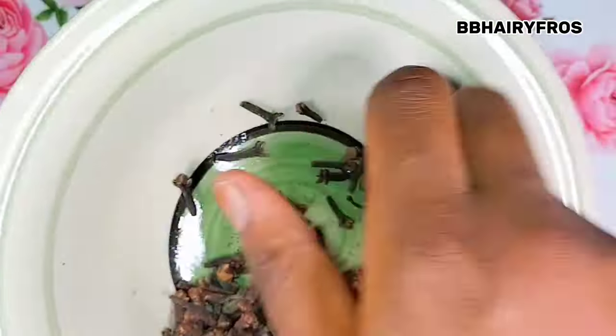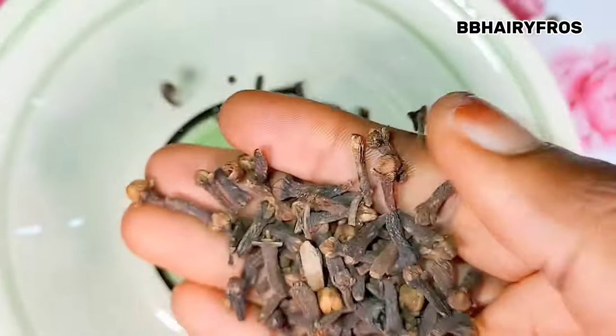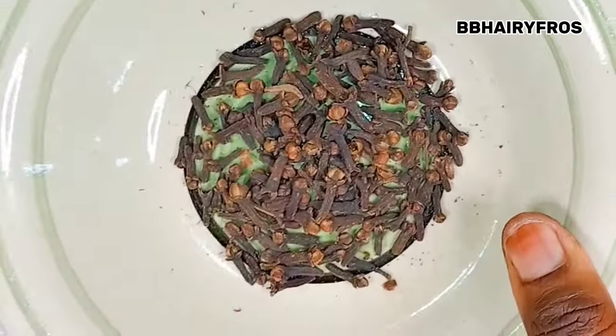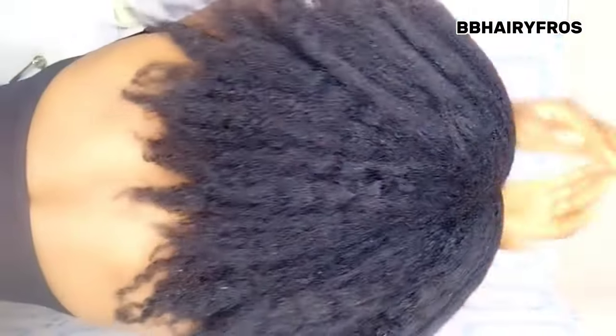Cloves are aromatic flower buds that contain fiber, minerals, and vitamins, and they are very beneficial to the hair, your skin, and in fact the overall body health. I'm going to be showing you all how I make my clove water in a way that is very beneficial to my hair and won't damage it.